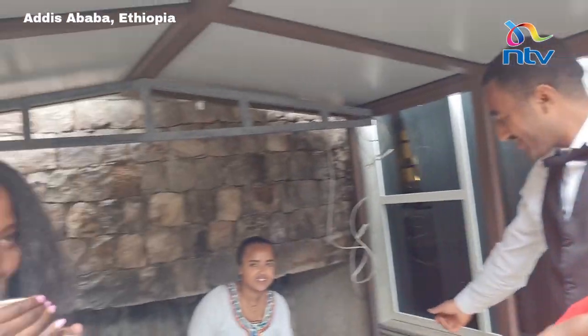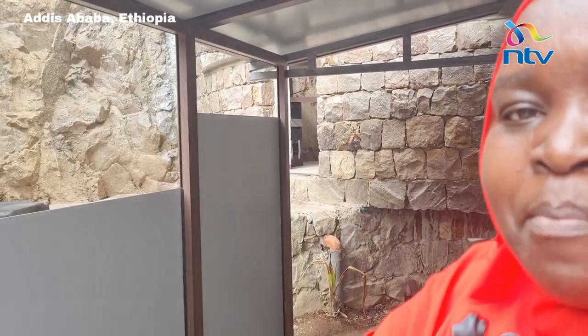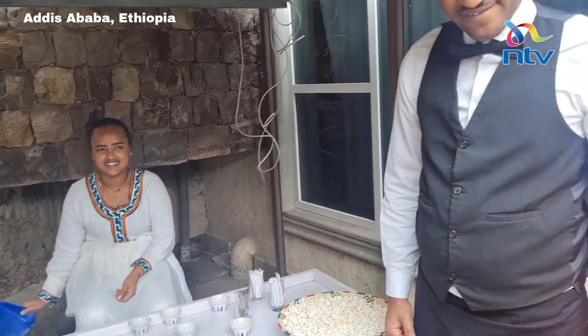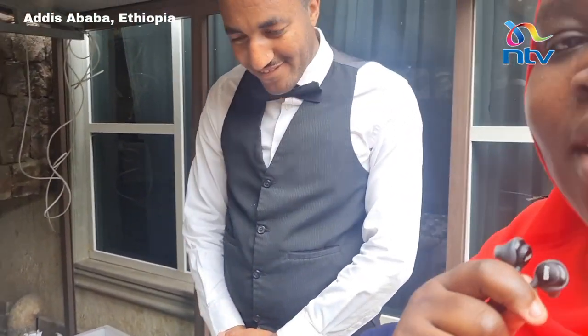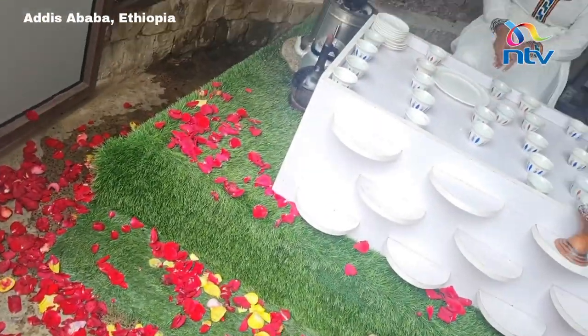Nelly will be taking the coffee with some popcorn on the side. This has been an interesting NTV Explains episode from Addis Ababa, Ethiopia, with an amazing lady and gentleman joining us this morning to take us through what it means to experience Ethiopian Arabica coffee — from the green bean to the brown, all the way to your small mug. From here in Ethiopia, I'm Lella Muhammad for NTV Explains. Goodbye!